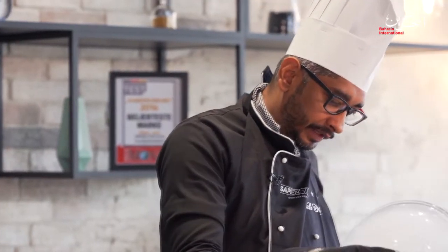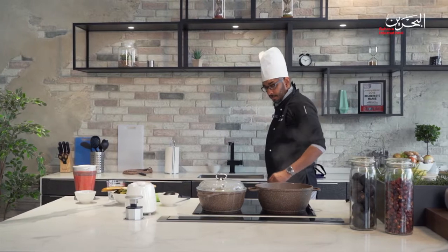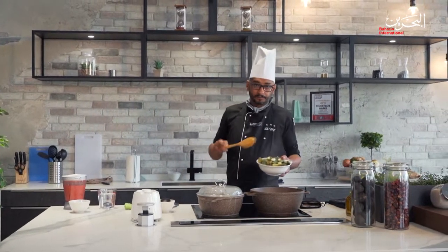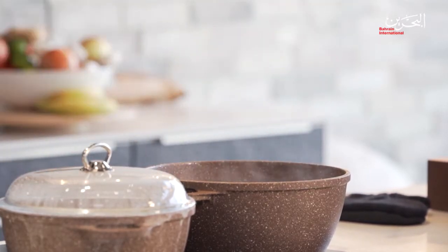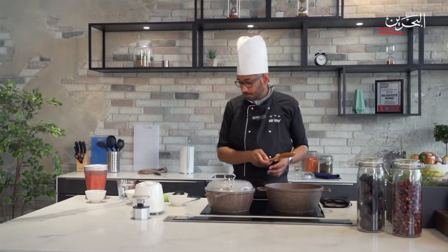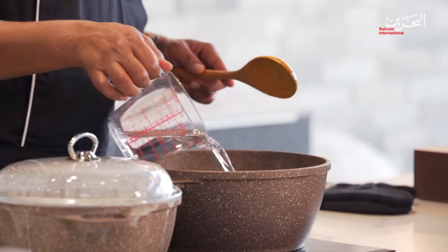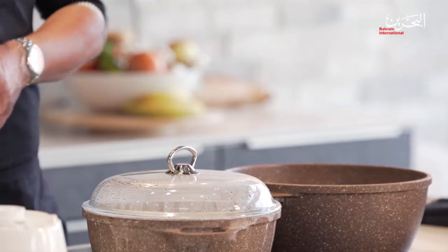Now we're going to add the okra and the garlic together. Add them in and leave them as is. We're going to add leveled water on top. Again, we'll leave it until the water reduces.